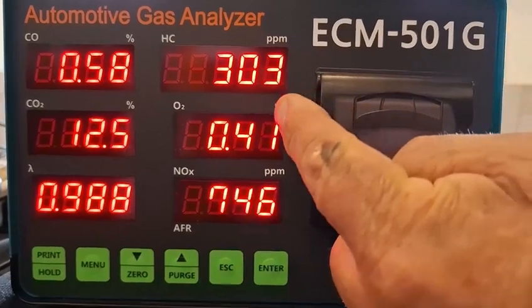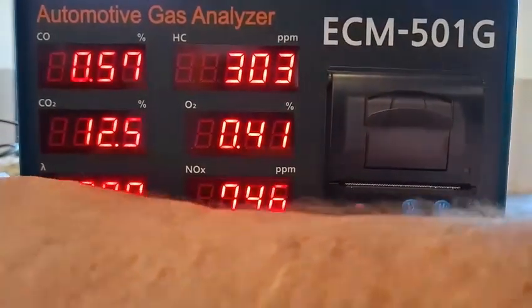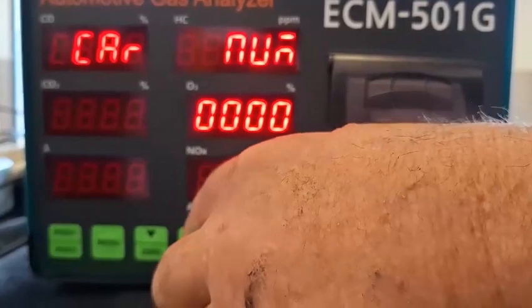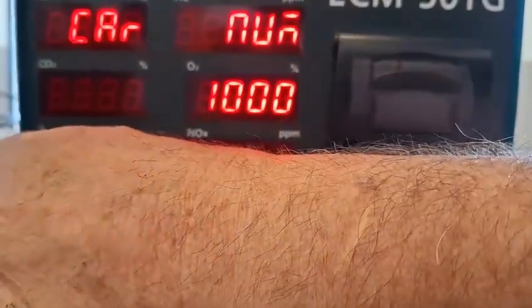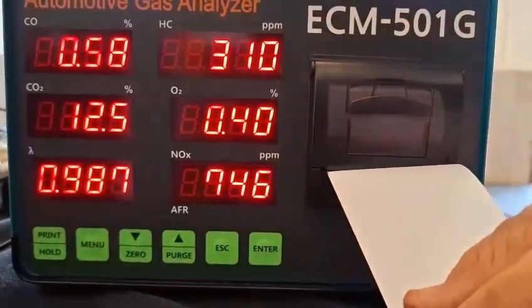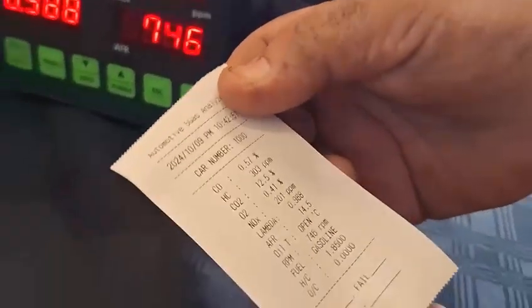It's settled at about 302–303. I go to print — it blocks the whole system so we go in, enter the car number. We'll make it car number 1000, and we can print again. Here we've got our results — this is the first results coming out.